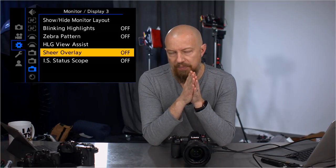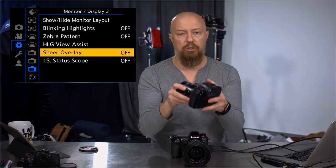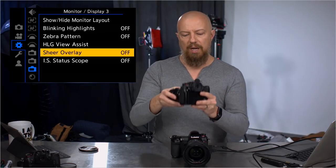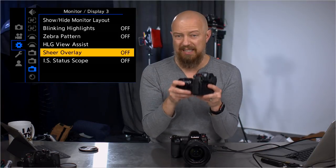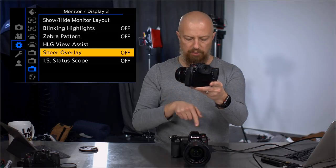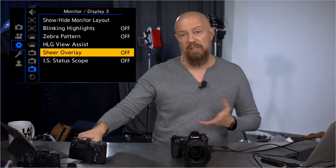The shear overlay allows you to display a previously taken photo on screen with opacity so that you can line up another shot. For example, if you're doing product photography and swapping lenses, you can load up a previous photo with opacity and looking through the viewfinder or LCD, realign the shot to make sure it's lined up perfectly.